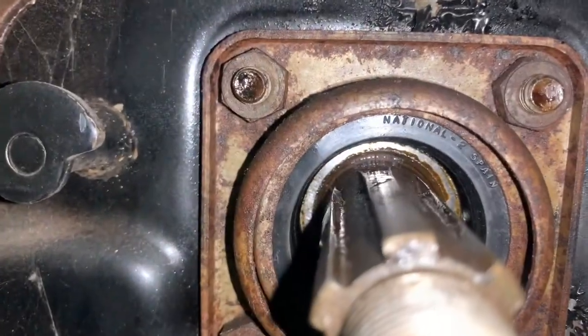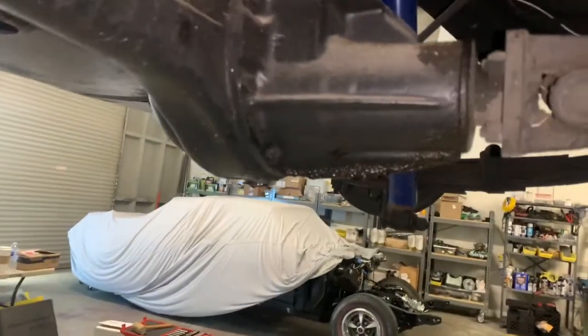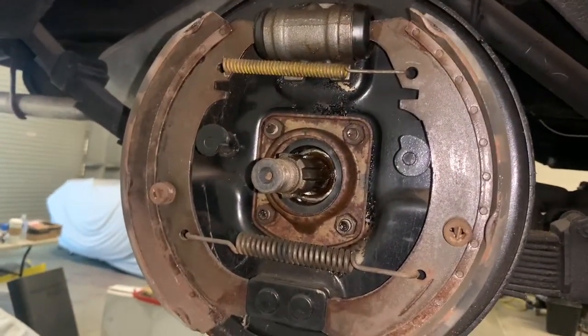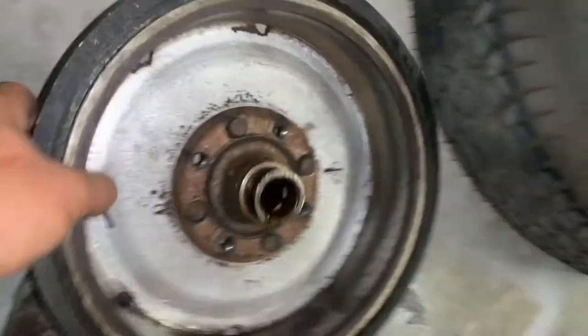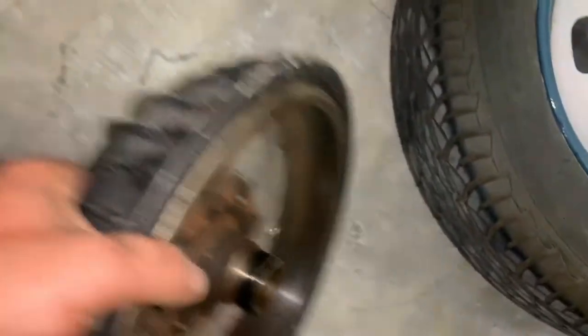That axle seal is somewhat recent — it's a National seal. Right rear shoes look great, obviously. Drum looks nice inside. A little adjustment will go a long way.